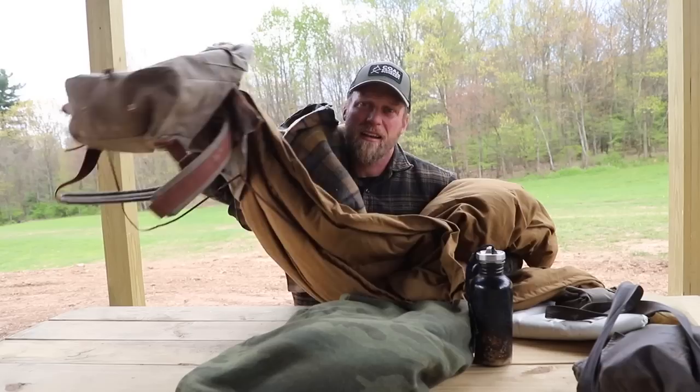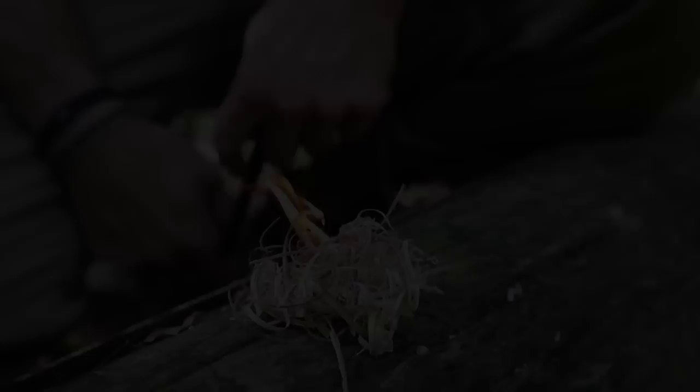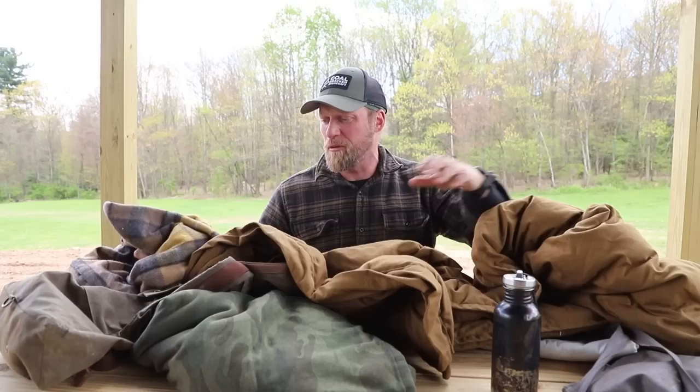You ever get ready for a trip and you have all of this gear and you've got to try to get it into your backpack? Maybe you feel hopeless like I do right now. What's up guys, Dan here, Cold Cracker Bushcraft. So this can seem absolutely hopeless, it can seem like a daunting task.